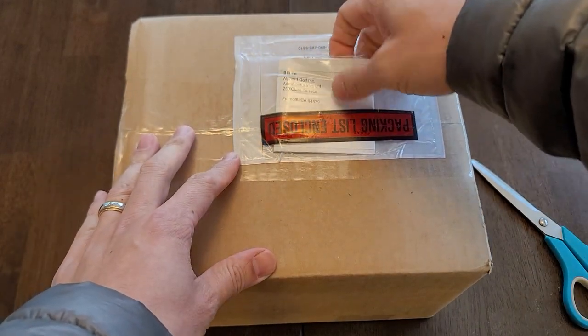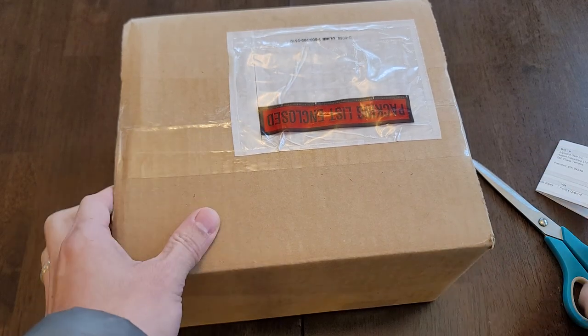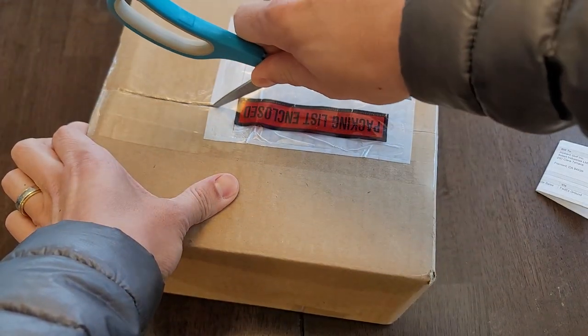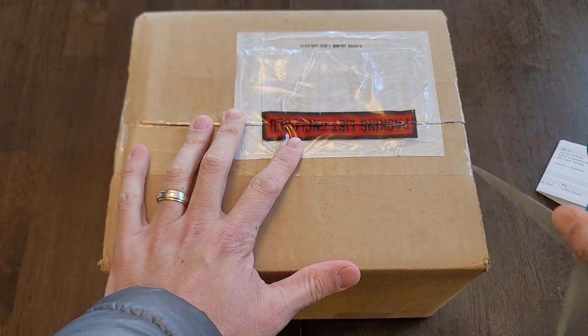Hey Boosters, John here. Just got my Club Booster Sidekick. I'm going to do an unboxing for you guys.